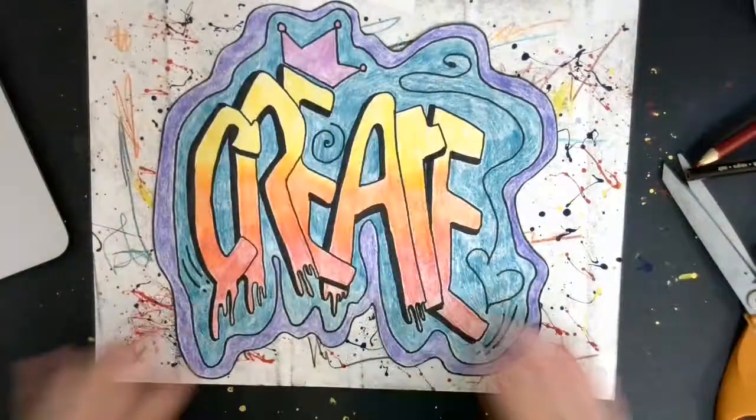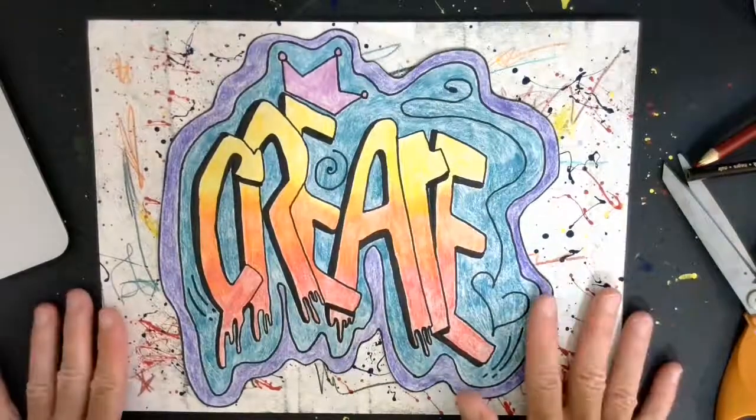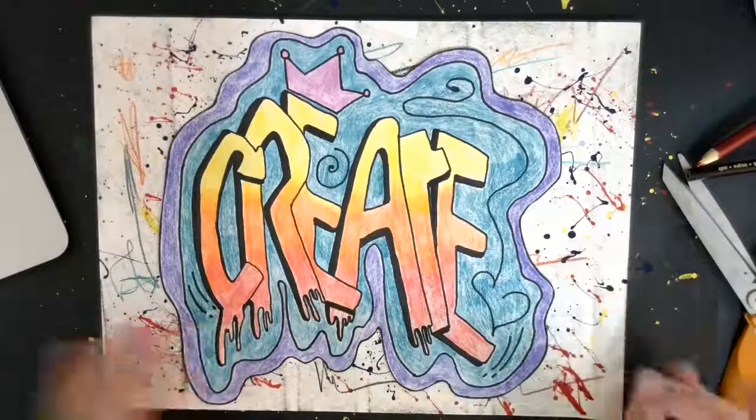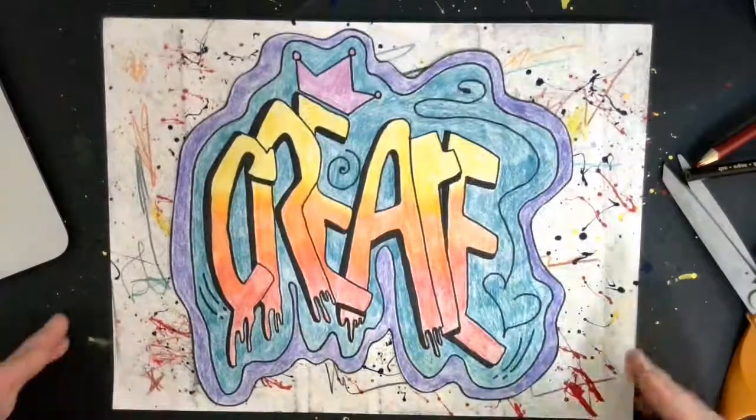We are finished with our wonderful project and I cannot wait for you to send me pictures or show me what they look like in person. I hope it's in person! Alright friends, see you soon.